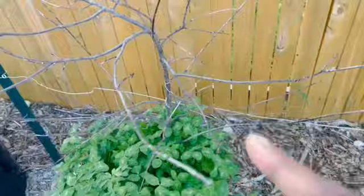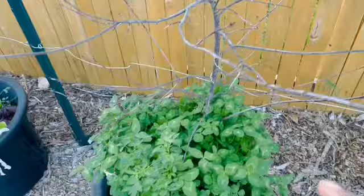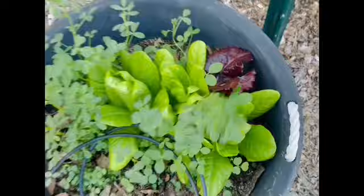This was a plum — I can't think of the name right now and I don't see the tag — but I believe this one succumbed just like the nectarine. I'm not going to talk about it. This was just an empty pot that I threw some lettuce in and some chop and drop, so I've got chop and drop in here and some lettuce that I need to harvest.